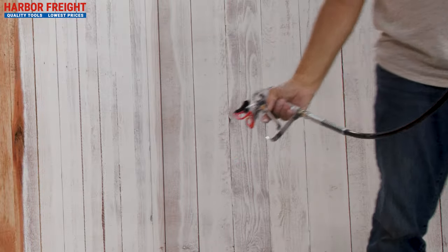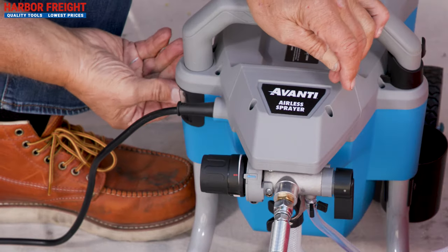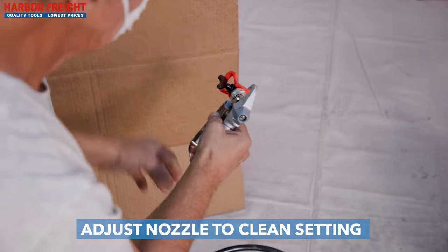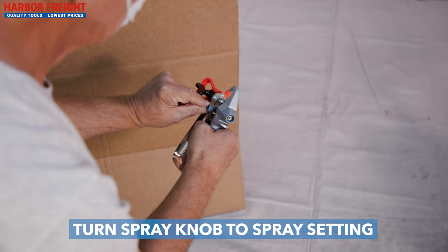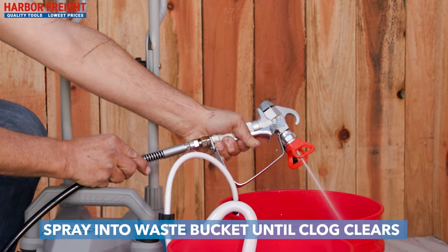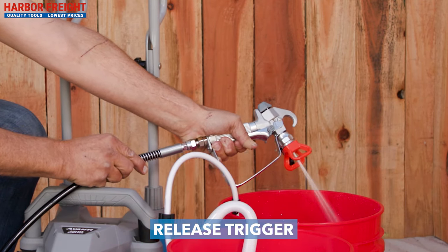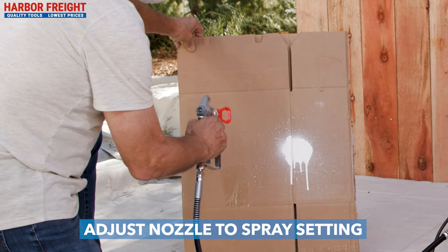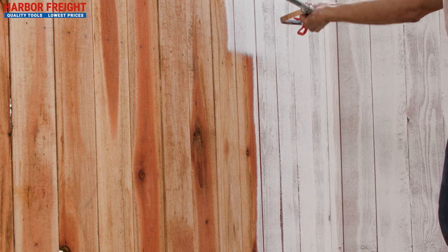If the spray tip becomes clogged, clear it by turning your airless sprayer off. Adjust the nozzle on the spray gun to the clean setting and switch the spray knob to the spray setting. Turn on your airless sprayer and spray into a waste bucket until the clog clears. Once the clog has cleared, release the spray gun trigger, rotate the nozzle on the spray gun back to the spray setting, and return to painting.